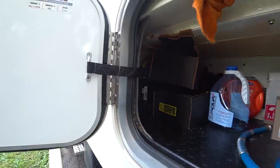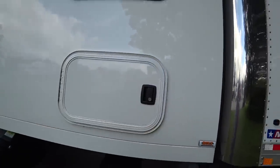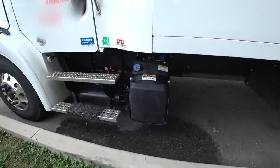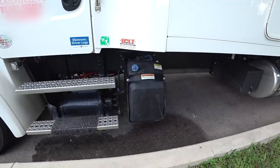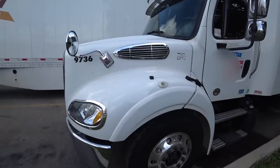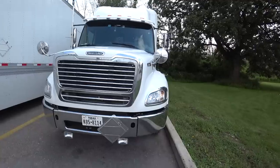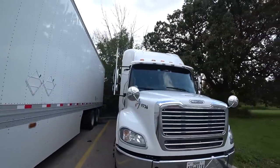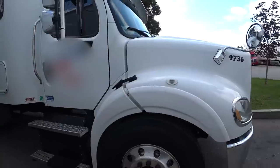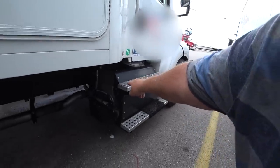Back here is the black box for the electronic logs. We have a 22-gallon DEF tank. Now this truck is specced with a DD-13, 410 horsepower, 10-speed ultra shift. This is all the emissions stuff — the DPF emissions.